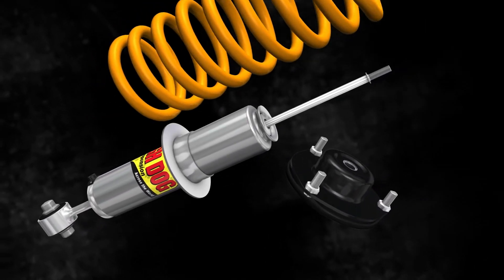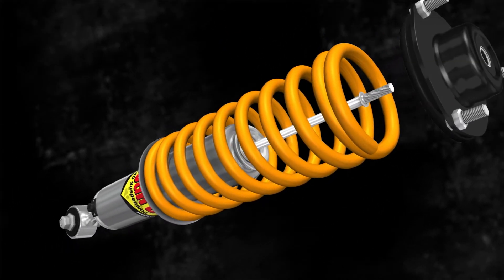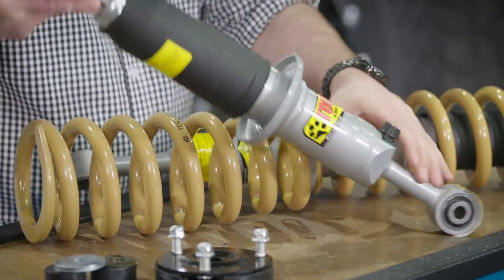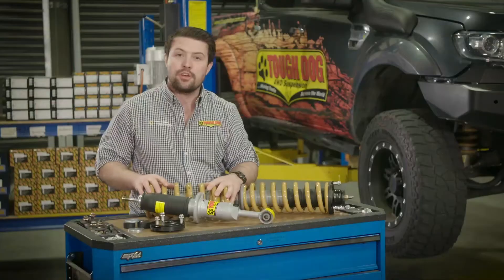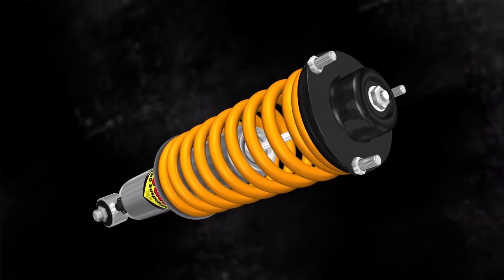A ToughDog strut is made up of a number of key components which are available in this complete format or for separate purchase. This is the strut itself — it's similar to a shock absorber but features a spring seat mounted to the main body. Next is the coil that sits on top of that seat, and then comes the strut hat and washers that tie the whole unit together.